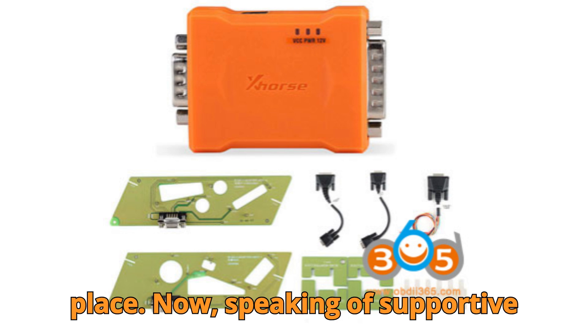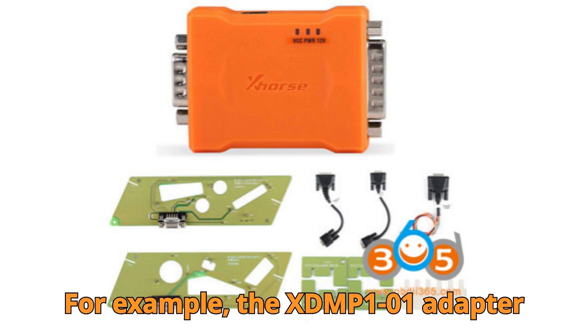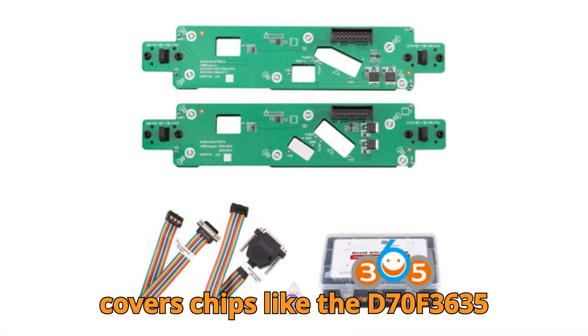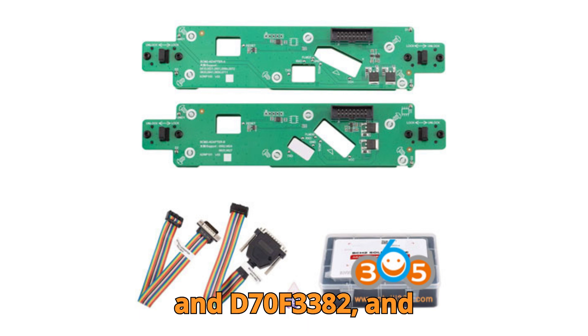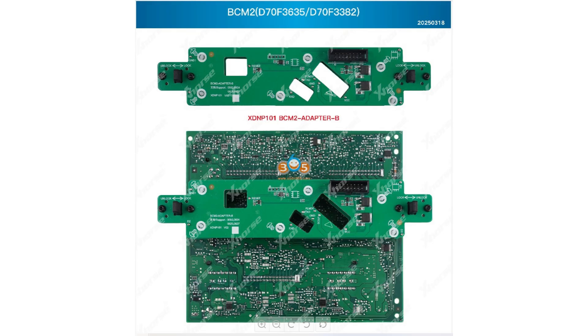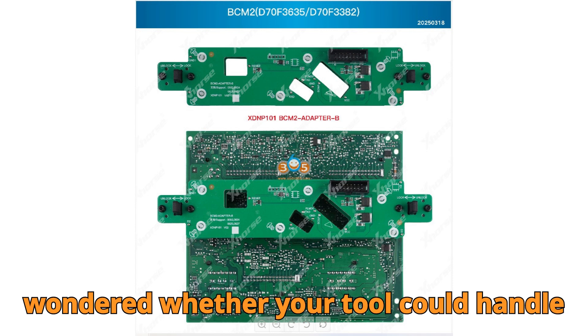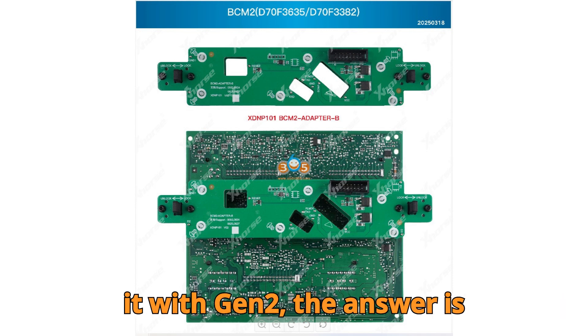Speaking of supported versions, let's get into the real-world versions that Gen 2 handles with ease. For example, the XDMP-101 adapter covers chips like the D70F3635 and D70F3382, and easily handles versions like 0824, 0825, 0827, 0510, 0521, 0551, 0560, 0572, 0633, 0641, 0650, 0711, and even 0582. So if you've ever seen that version pop up during diagnosis and wondered whether your tool could handle it — with Gen 2, the answer is yes.